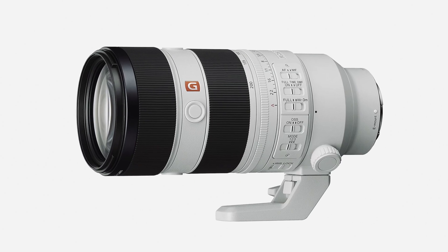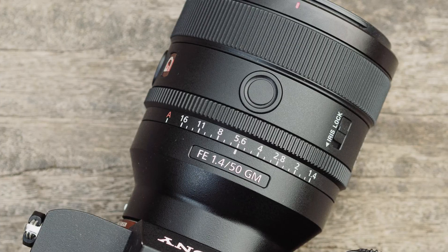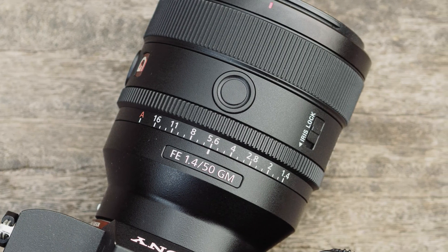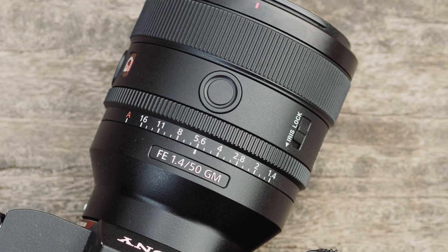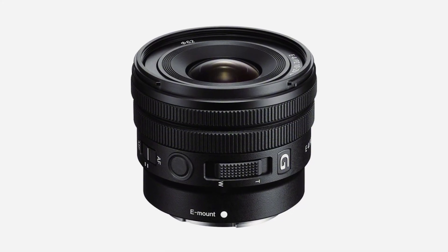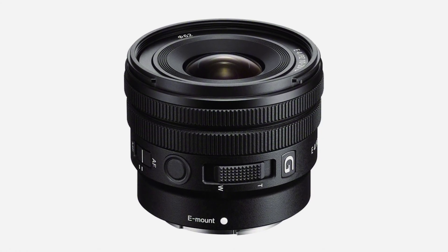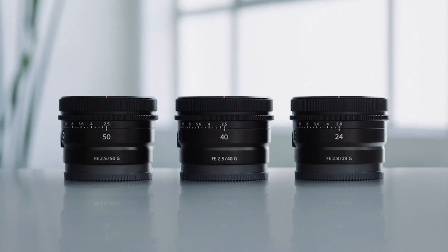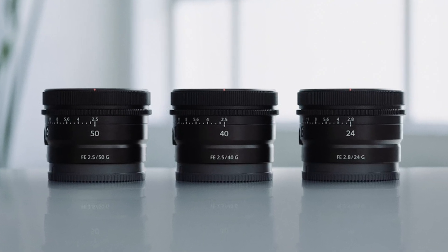Any zoom lens or any heavy restrictive lens is going to be hard to mount in a drone application. I think a lot of the popularity is going to go to the pancake lenses in the Sony system. Maybe the 20mm f/1.8 could be a popular choice, but in terms of lenses, I'm thinking small, light, flat, and potentially wide-angle will be popular with this camera.